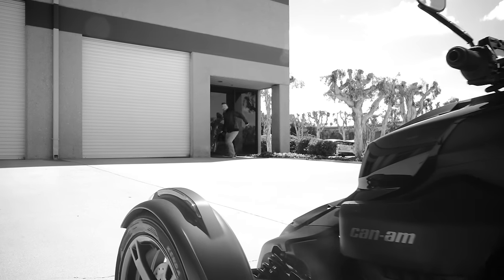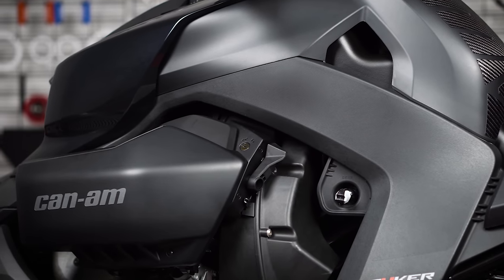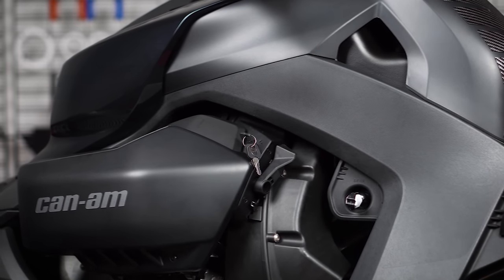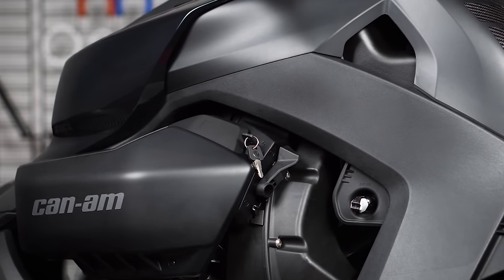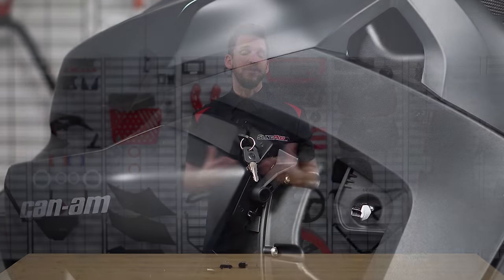We felt this issue needed to be resolved immediately, so we sourced the OEM lock for those of you missing it from the factory. This lock kit includes two keys and stainless steel hardware to mount your Ryker parking brake lock to its factory location. Now follow me as we walk you through the installation process.